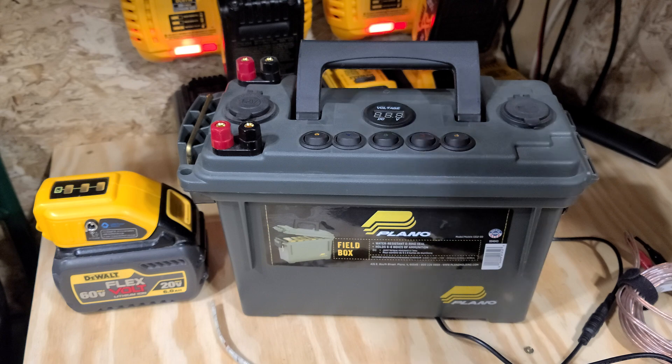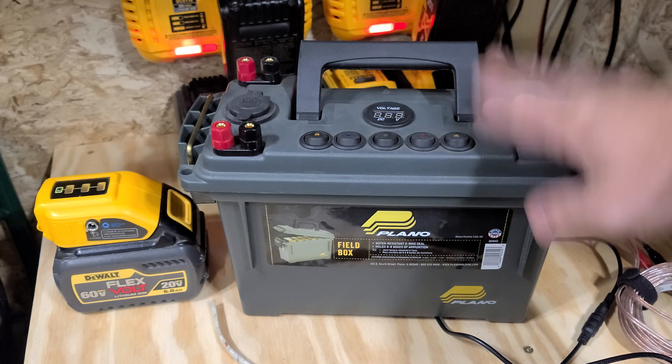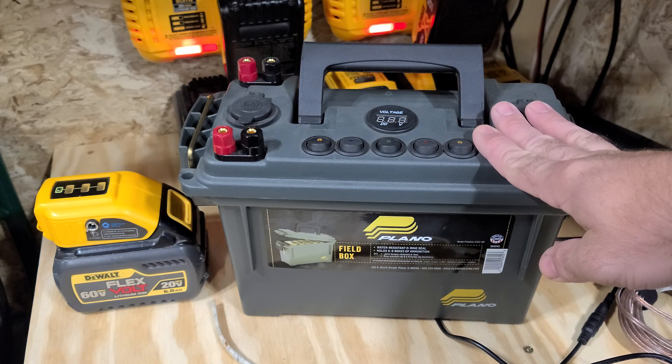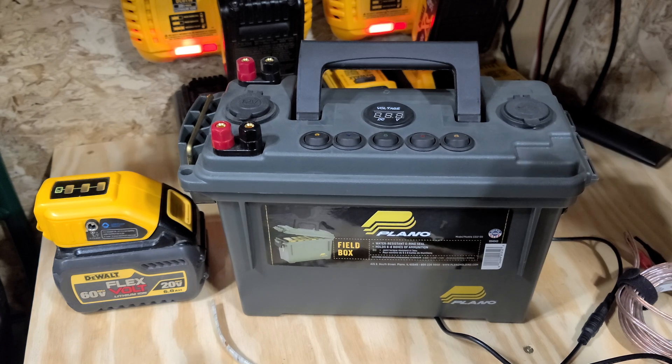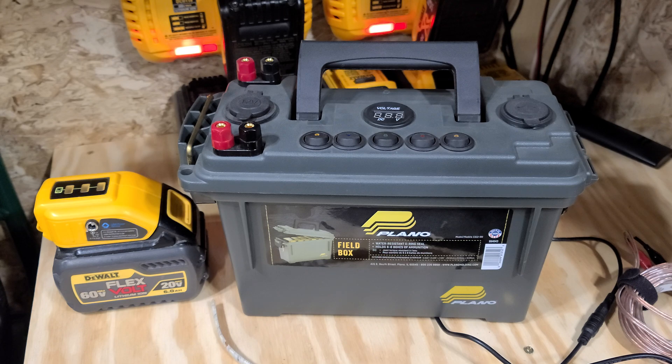So there's my opinion on the power boxes in today's market. I'd just quit using these personally, quit buying them and go to this. Links in the description for everything. Thanks for checking out my video, guys.